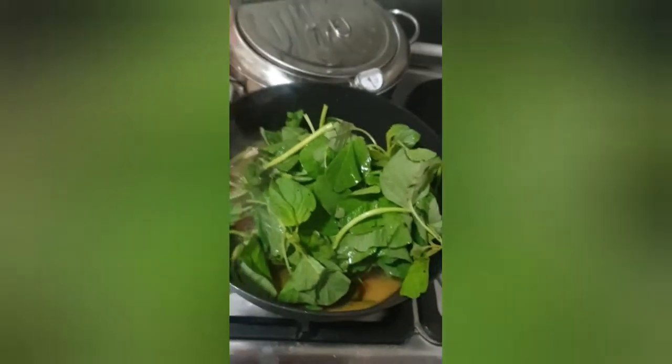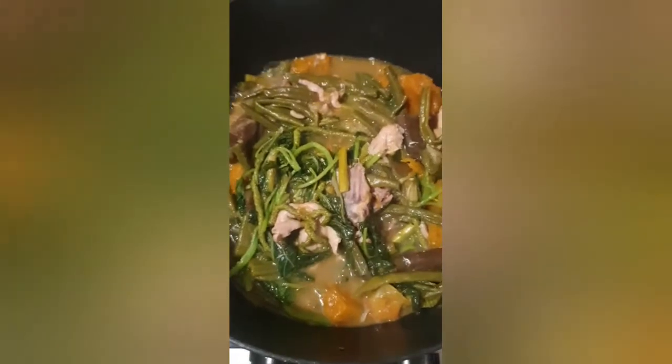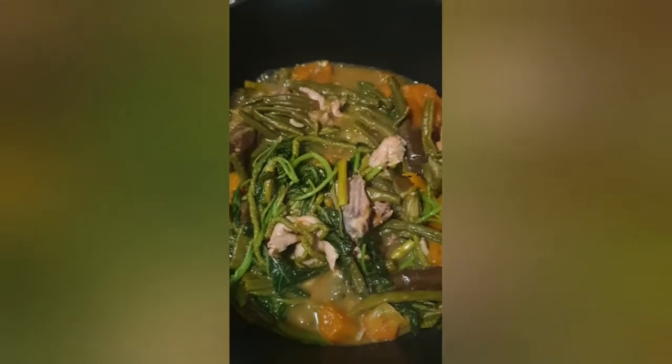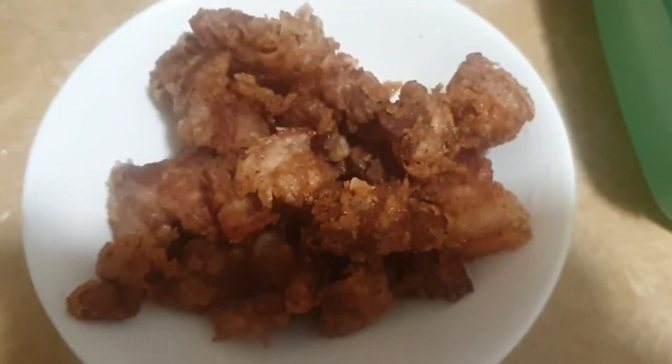And then I will cover it again. Let's see the final output. Yum! Delisioso. They are already cooked, they look really good. The toppings — fried meat, fried toppings. See y'all!